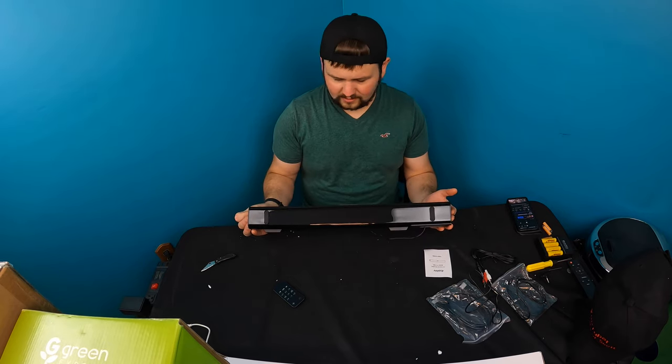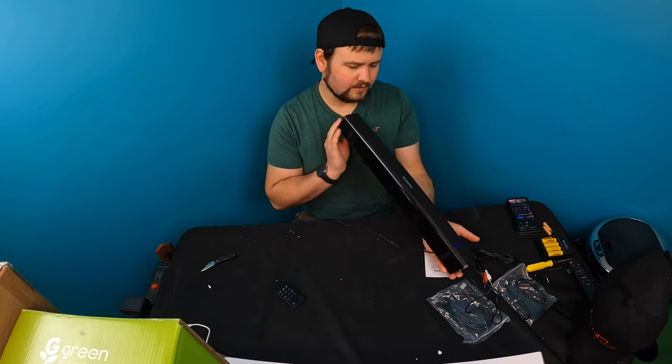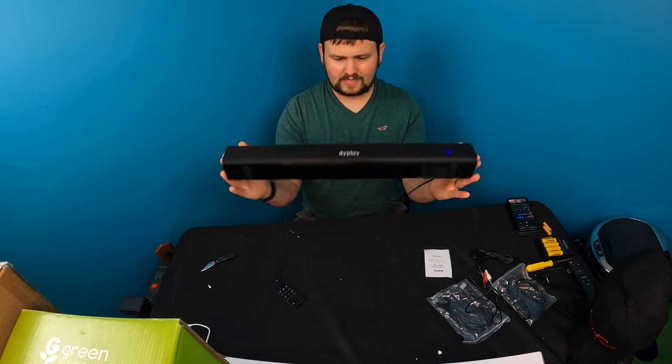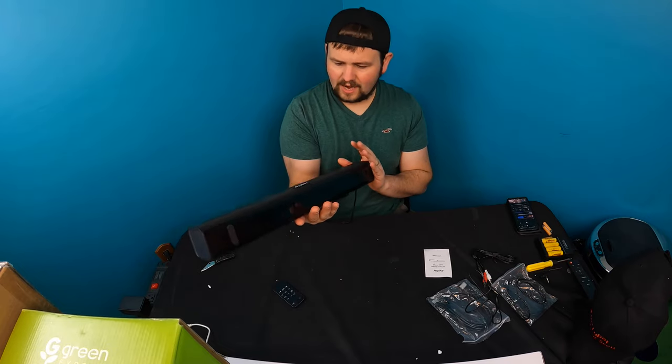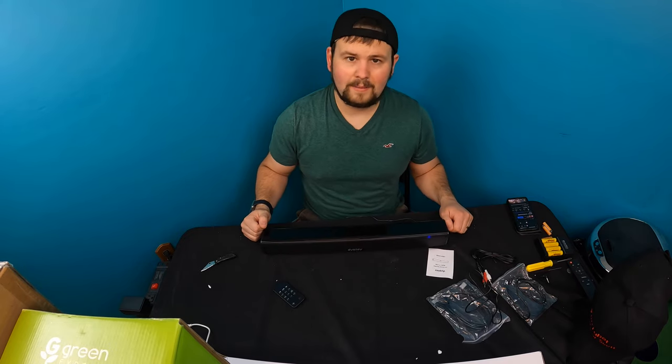I do like this a lot. This is actually going to be really fun for a mini gaming setup that I'm going to be building in the future. I like this sound bar a lot — it's lightweight, it's sleek, it's stylish, you've got multiple different modes. Overall guys, I'm happy with it.